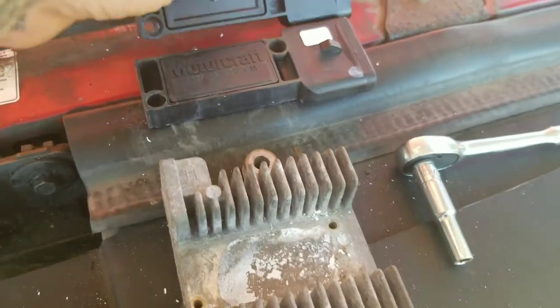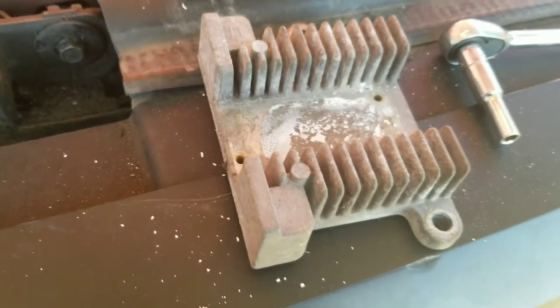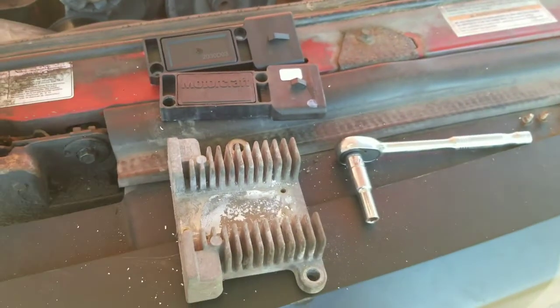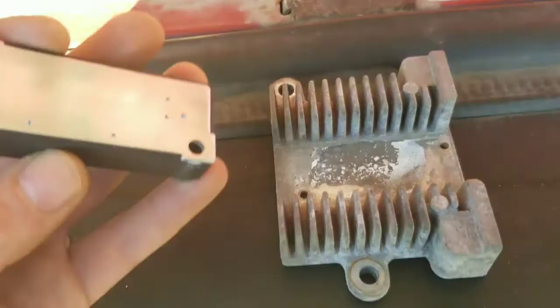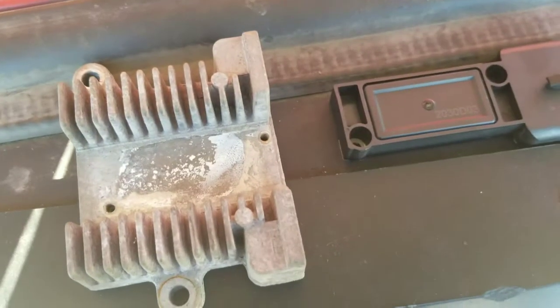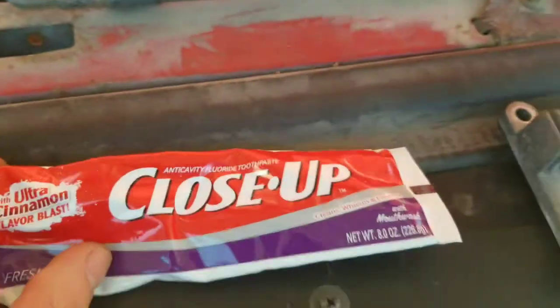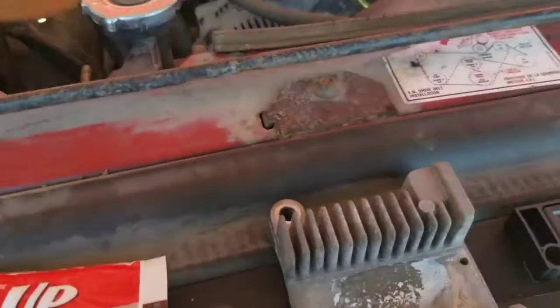I'm going to get some brake cleaner and spray this off to make sure it's nice and clean before I put it on. I also need to find what I can use for the contact grease for the heat sink. After looking it up, this does need a thermal paste or heat sink compound. Apparently you can use toothpaste, so that's what I'm going to use — I don't think it matters what kind, so I'll use this Close-Up and put it on here as well as over there on the fender well so it'll help dissipate some heat.